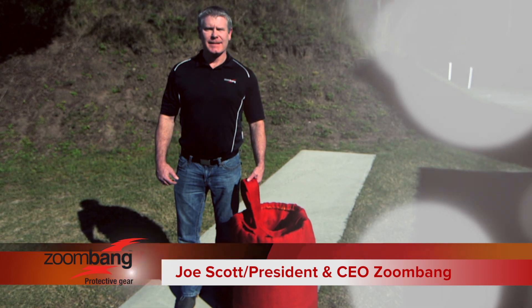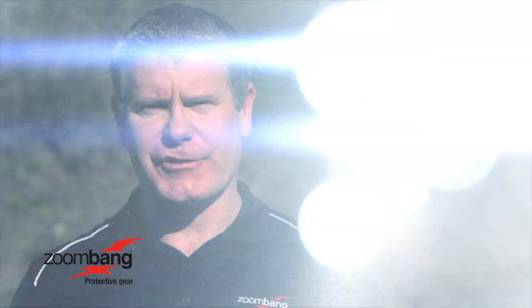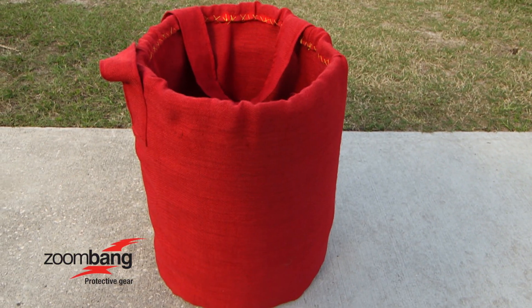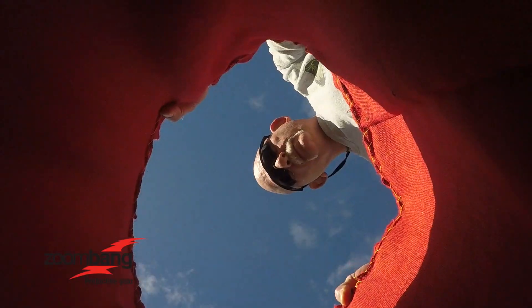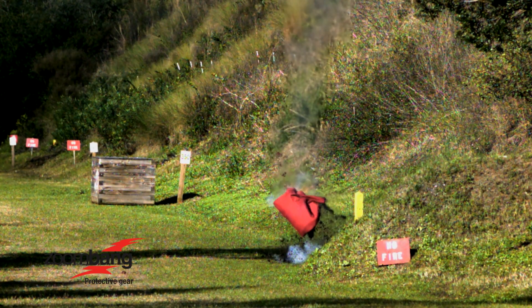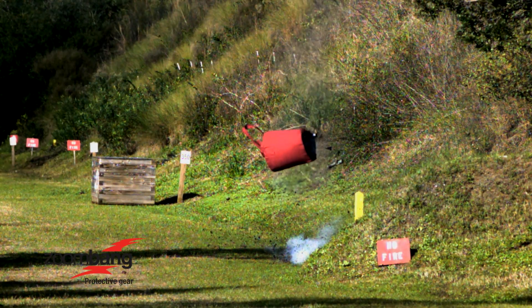Hi, I'm Joe Scott with ZoomBang. Today we're going to be testing our ZB3 IED containment structure. As you can see, it's a cylinder. It's designed to be placed over top of any type of explosive device to capture all lateral energy and shrapnel. All energy will then be forced upward, protecting the area and the people around it.